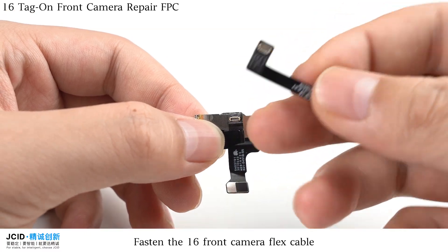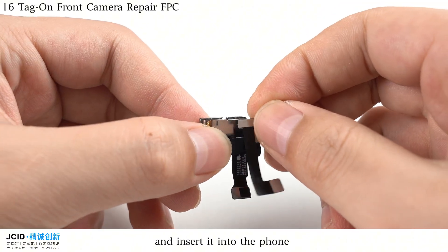Fasten the iPhone 16 front camera flex cable into the socket of the front camera and insert it into the file.